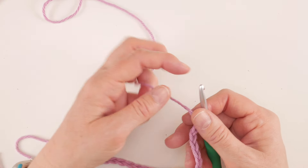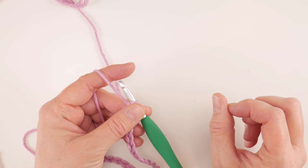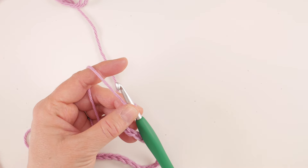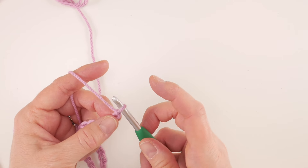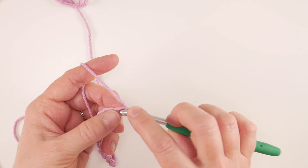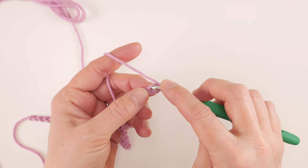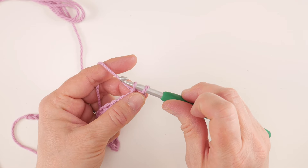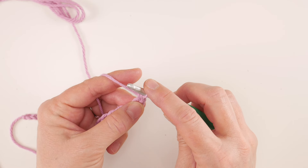We're gonna start by working our first row, then I'll show you how to do the second row, and then we'll just repeat that second row over and over again for the rest of your piece. We're gonna go in the second chain from the hook — this loop on the hook right now does not count, so we count one and two — and we're gonna work a single crochet into that second chain. Insert the hook into that chain, bring up a loop, you'll have two loops on the hook, wrap yarn around hook, bring it through both loops — that's the single crochet.